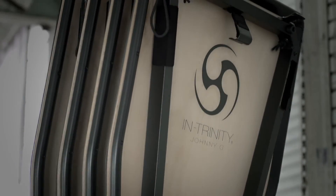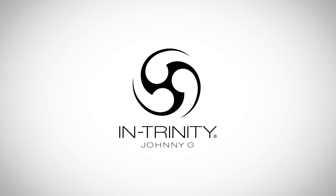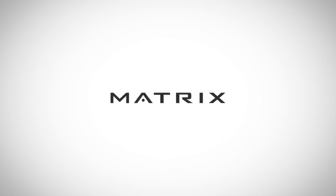Intrinity — elevating your potential through movement. The Intrinity Coach.